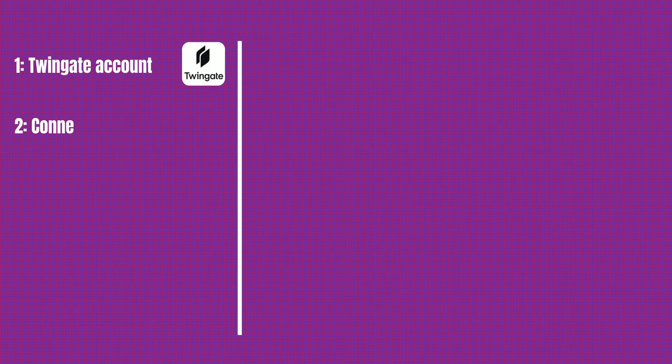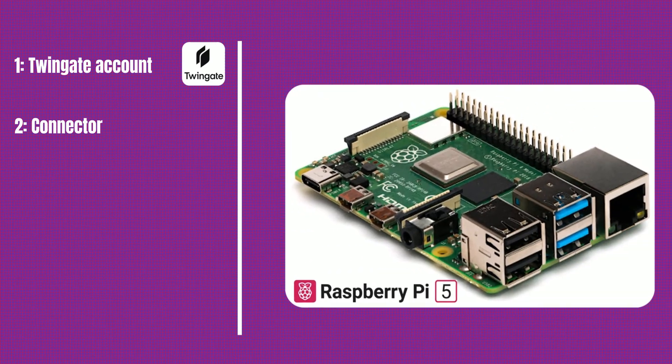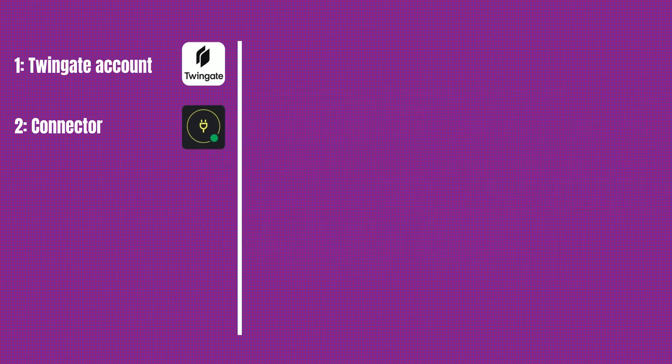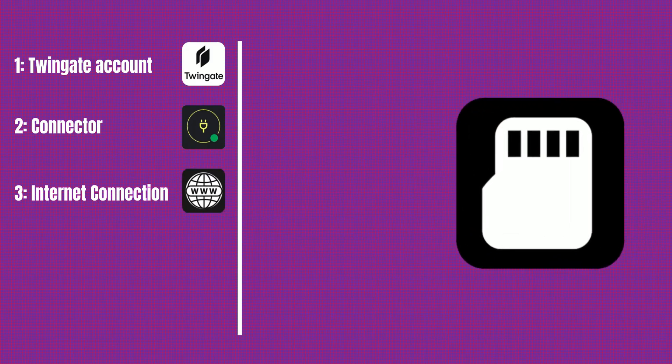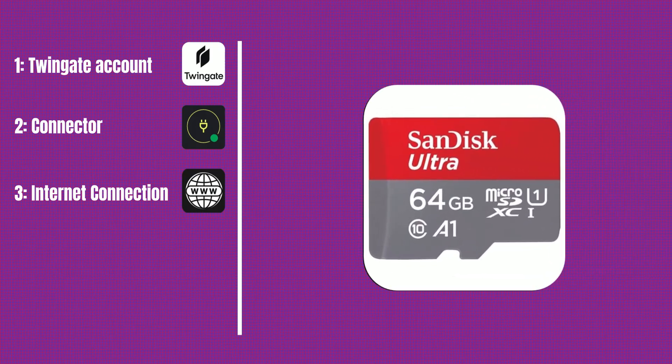Second, a device to act as your connector. In this video we're using a Raspberry Pi because it's compact, energy efficient, and designed to run quietly 24/7. But if you have an old laptop or desktop lying around, that works too — just make sure it's always connected to your home network. Third, a stable internet connection. Ideally, your connector device should be connected via Ethernet for better reliability, especially if it's going to stay on all the time. And fourth, a micro SD card for the Raspberry Pi — this is where we'll install the operating system and run the TwinGate connector.